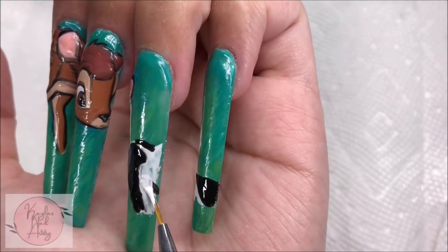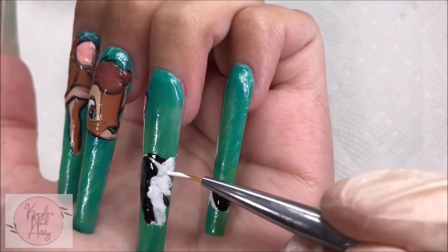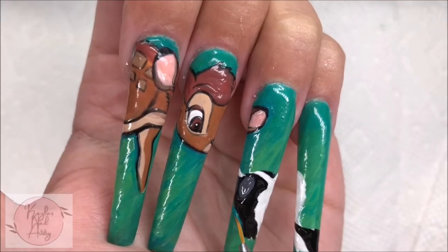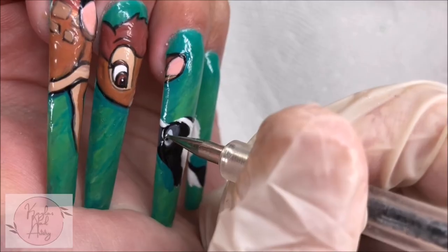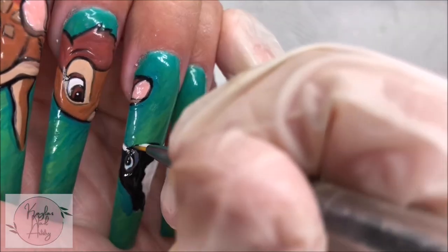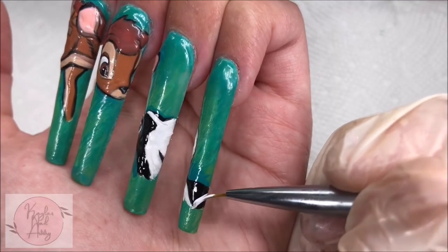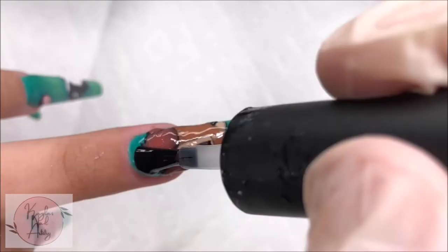Going in with some white now to build up the opacity and clean up our lines a bit. Back to the eye area with a dotting tool, I'm placing where I want the eye to go, then some black and a white highlight, carefully outlining the eye and the body. Adding in some more white by the tail — I think we're done with that character. Now I'm adding a base coat to smooth everything out.